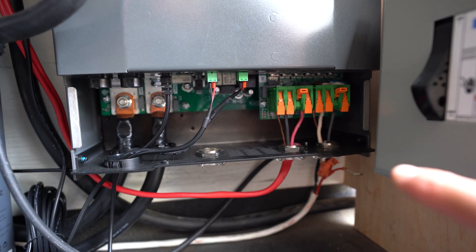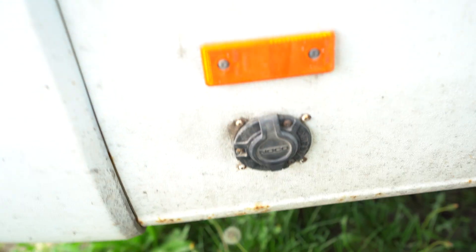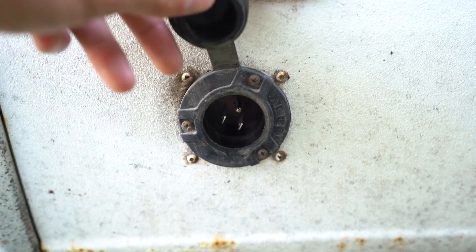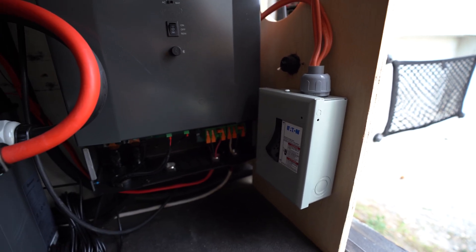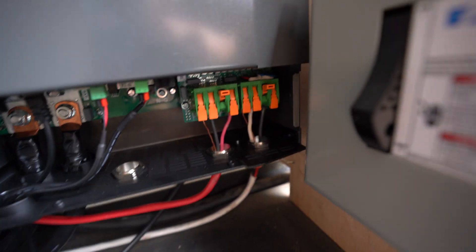Next up is my 120 volt connection right here. I have my shore power coming in through the wall — this is a three prong connection. I did have a 30 amp connection but was never using it and decided this would be much easier. The wire from the shore power basically runs up behind the tail light, comes in through that hole, and then this is the orange wire. It comes down and I have a fused disconnect here just as a safety precaution. The wire then comes out of that and right into here — this is where the shore power comes in.